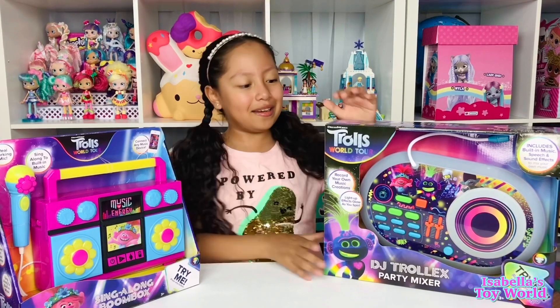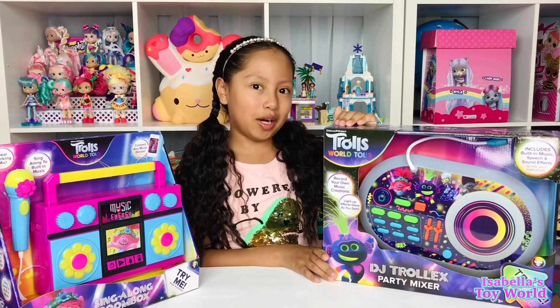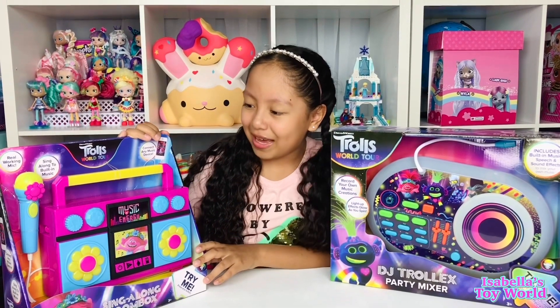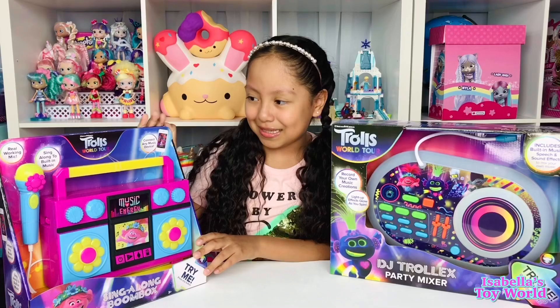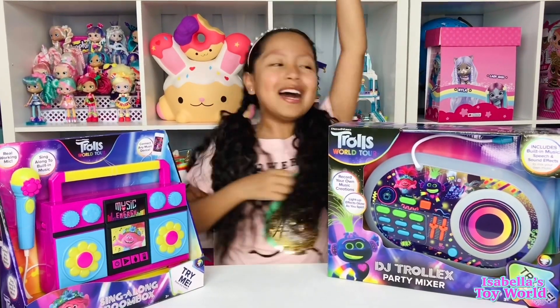So over here we have a Trollix mixer — a party mixer. And over here we have a boombox, a sing-along boombox. All trolls, they want to have fun.